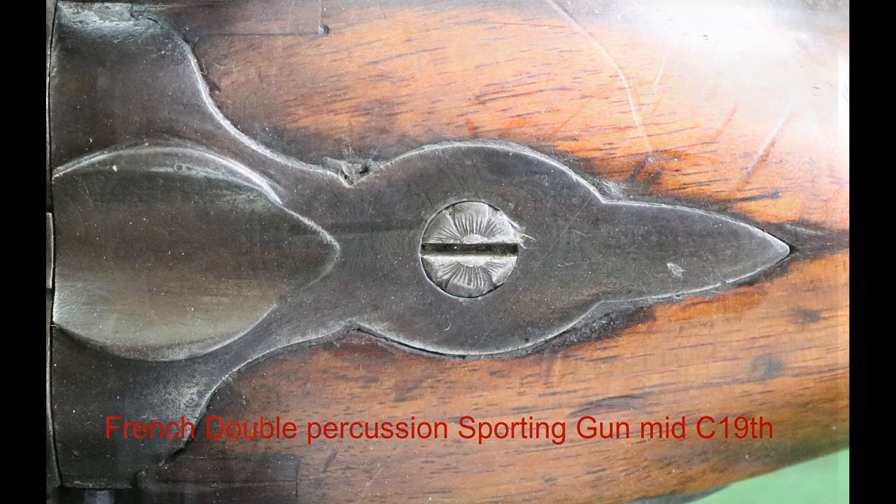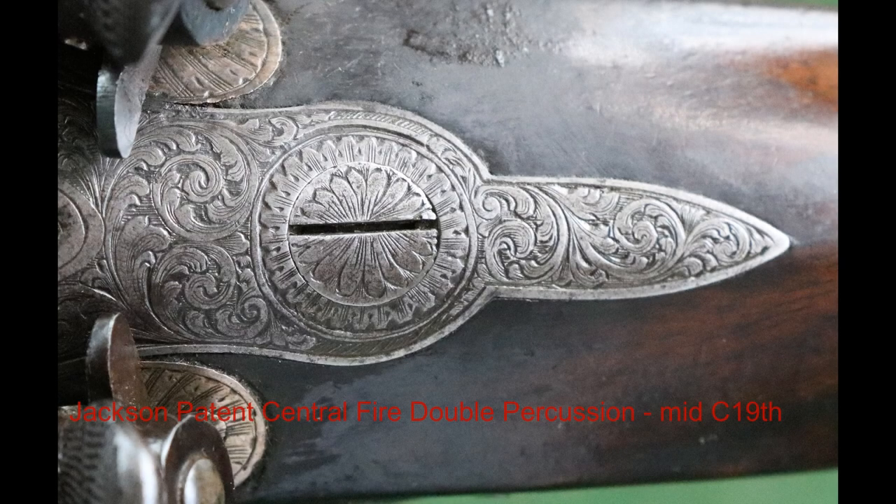Now we're on to a Jackson patent, mid 19th century again. This is a central fire gun, as it was called — the nipples line up with the centres of the barrel. There's another daisy on there. Most of them are daisies, as you've seen. Quite an elaborate gun.